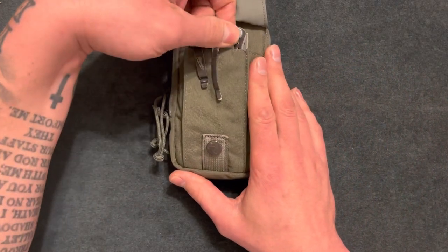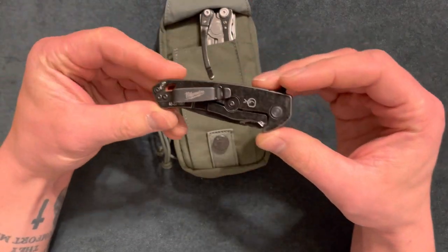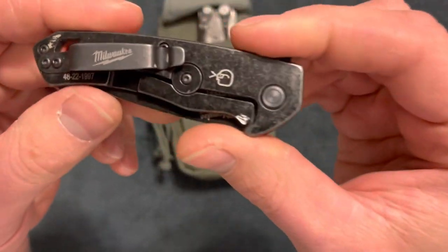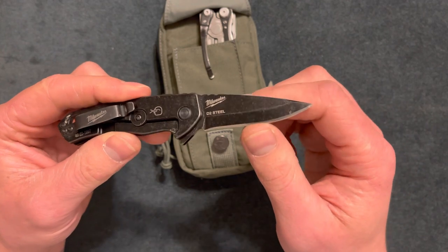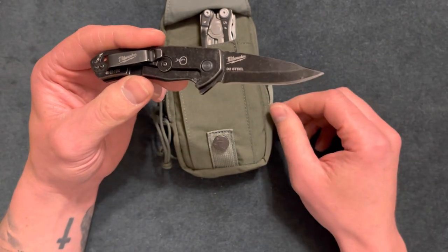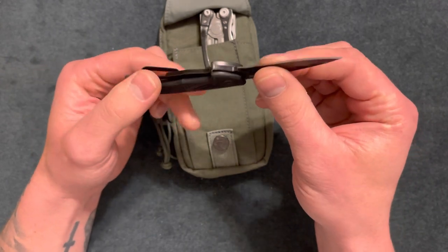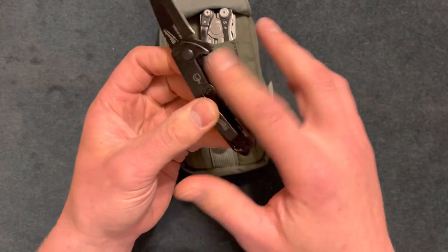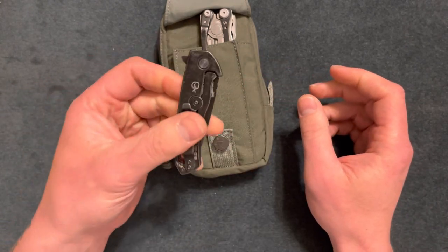I try to buy gear on sale or at a pawn shop because a lot of it is expensive. Starting with this Milwaukee knife — I wanted something durable I could bring to work every day. I love the stone wash on it; it's a flipper with a two-and-a-half-inch blade. I got it for $52 at HomeDepot.com with a 10% military discount. I compared it to $200 knives at Cabela's and couldn't justify paying that much for something I'm going to actually use and beat up.